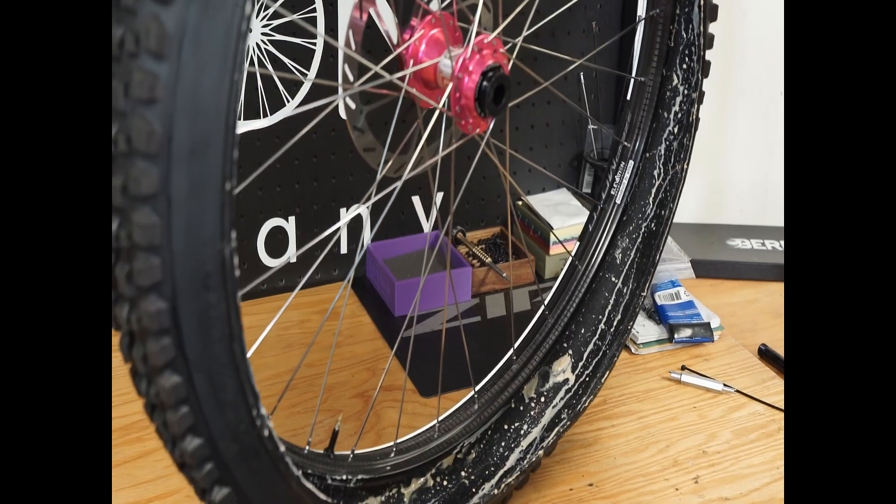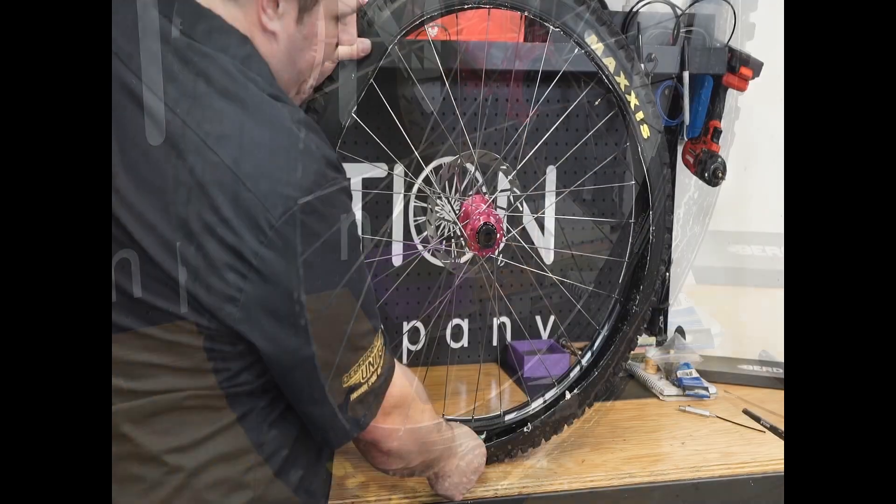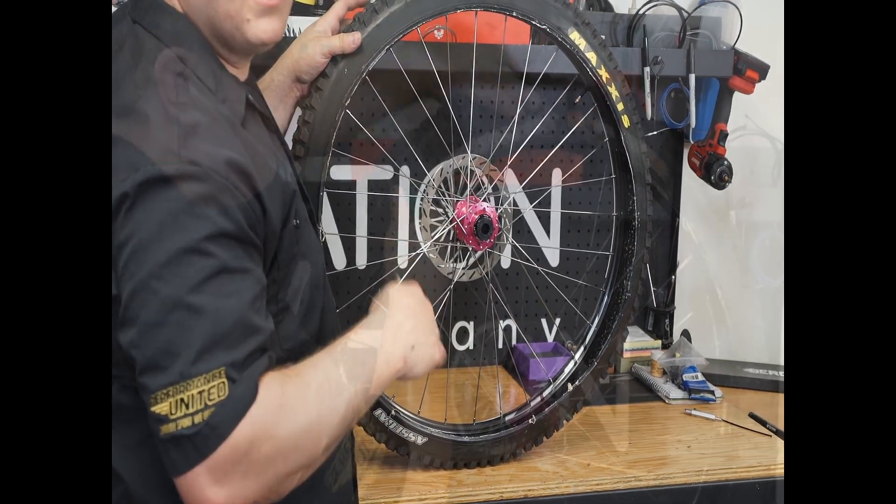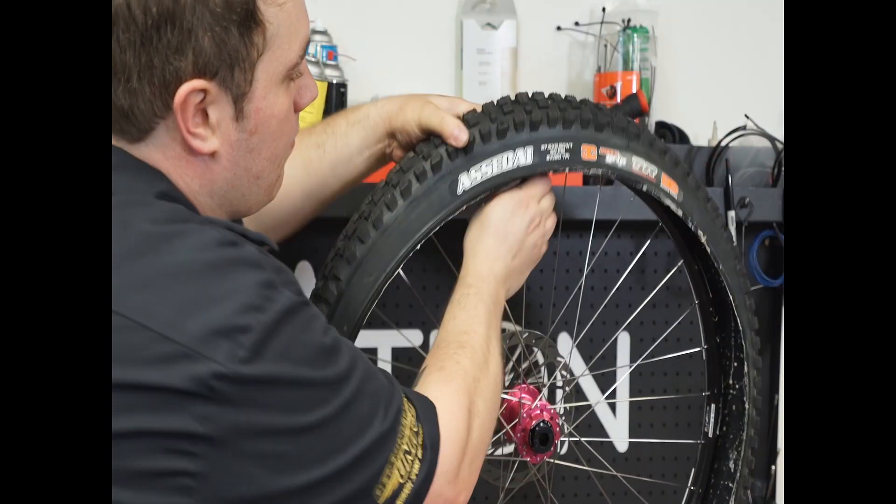Once you get your tire off, you can see and visually inspect how much sealant you have. Ideally at this point you will also remove the tire completely and make sure your rim strip is in good condition.